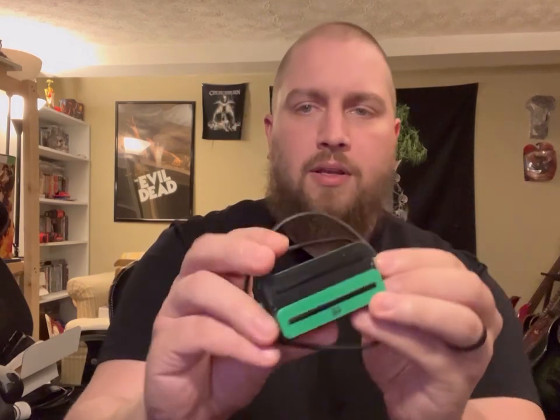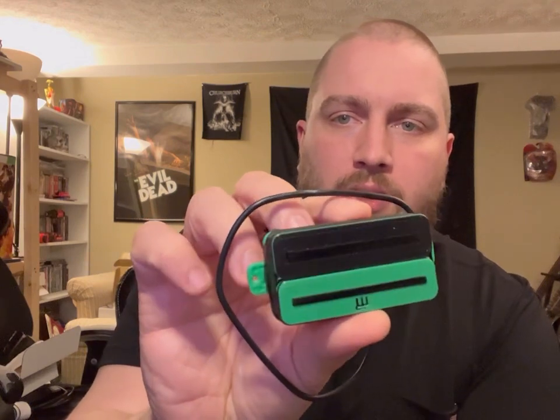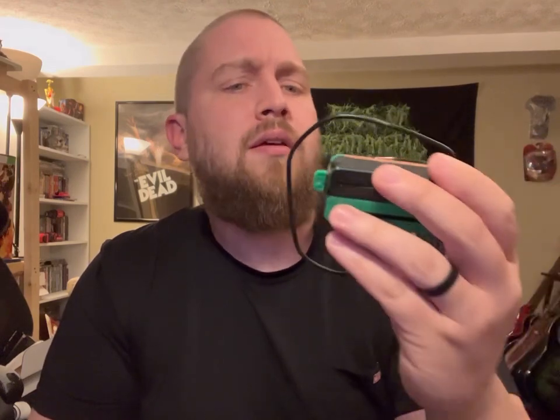I've seen pictures of these on Matt's Instagram, but now I actually get to look at them in person. Of course we had to do them in the Rigs of Death Metal green and black. Obviously these are rail pickups, and Matt even did a custom green base plate just to keep everything matching — that is so cool.